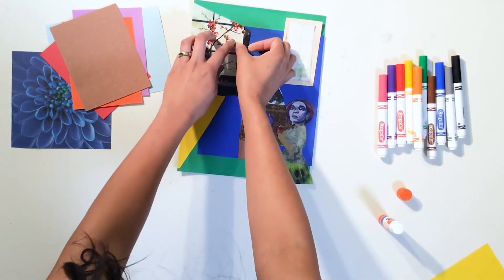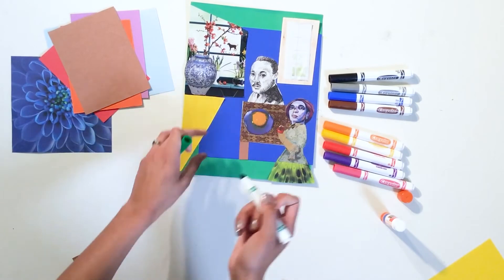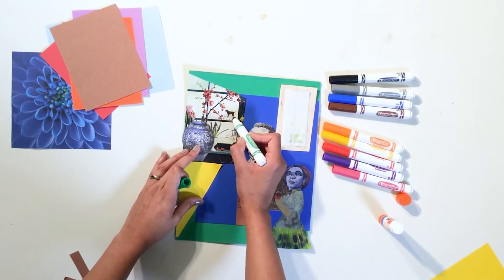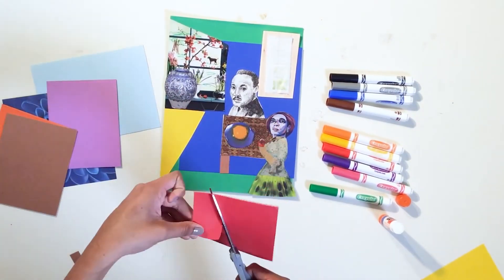Step 6. Using markers, add in final details. For example, add in a tree outside of a window, or you can also add details to some of the objects inside of your scene. Continue this step until you feel you have completed your scene.